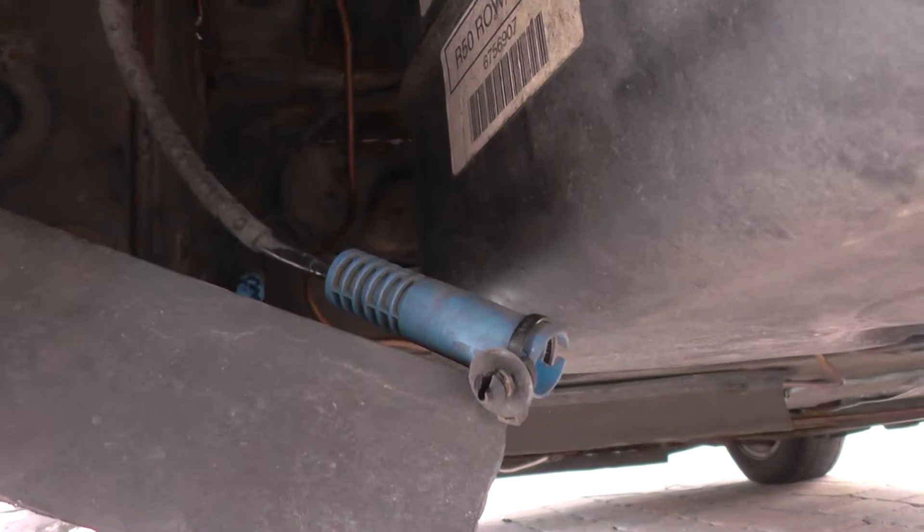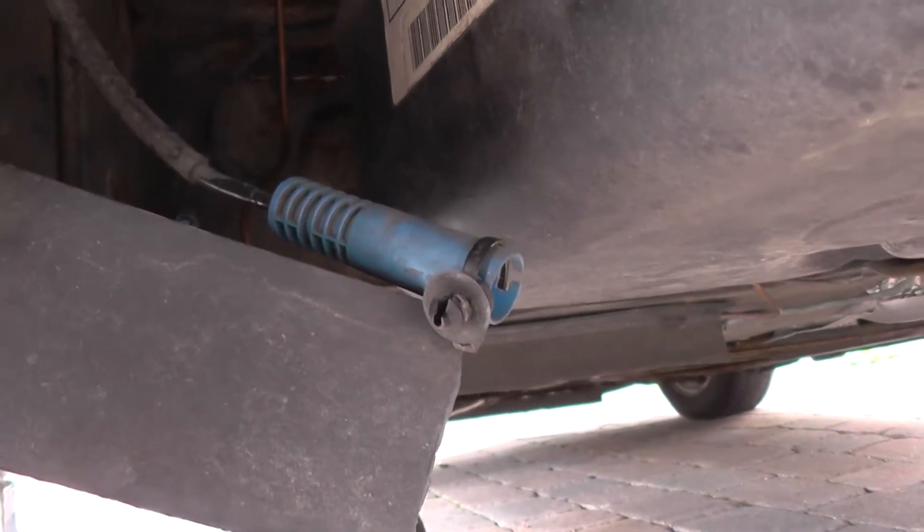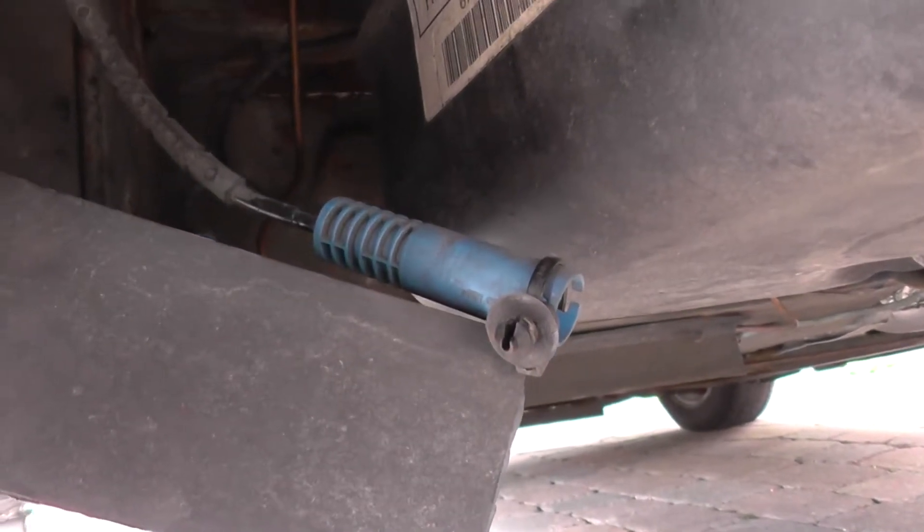We've already unclicked the ABS sensor — that is the ABS sensor there. We'll replace that and then hopefully erase the codes and erase the warning light.